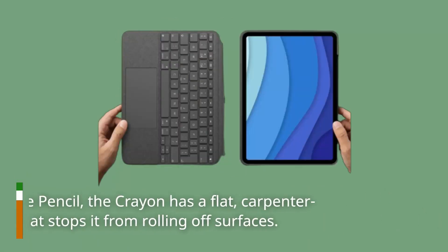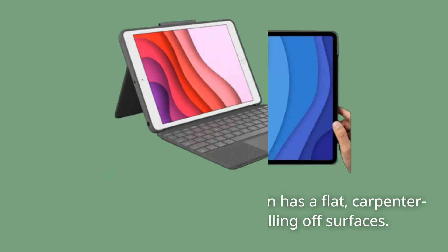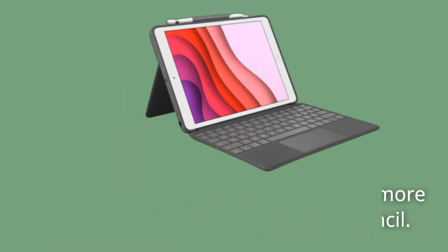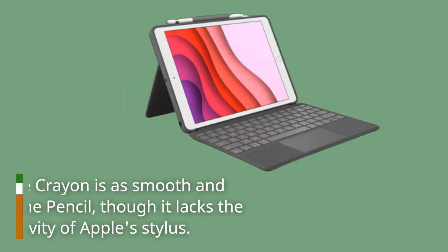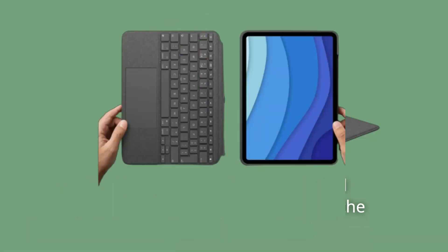Unlike the Apple Pencil, the Crayon has a flat, carpenter pencil design that stops it from rolling off surfaces, and its matte aluminum finish offers more grip than the glossy plastic on the Pencil. Writing with the Crayon is as smooth and responsive as the Pencil, though it lacks the pressure sensitivity of Apple's stylus.